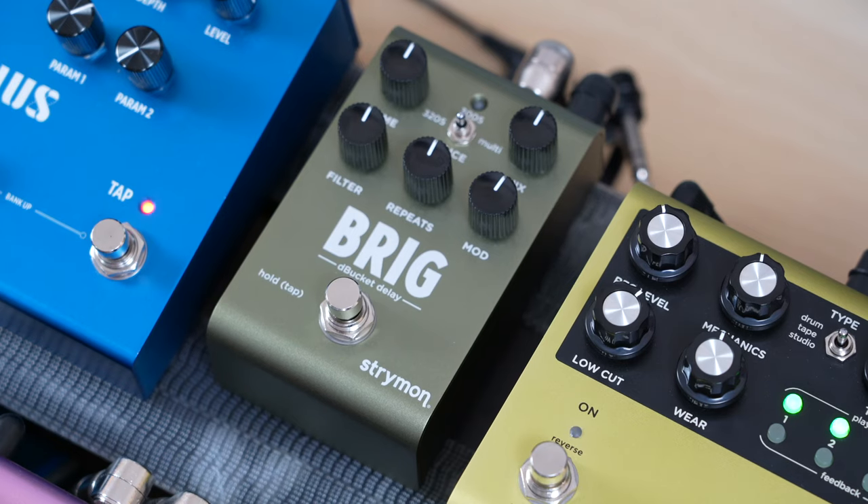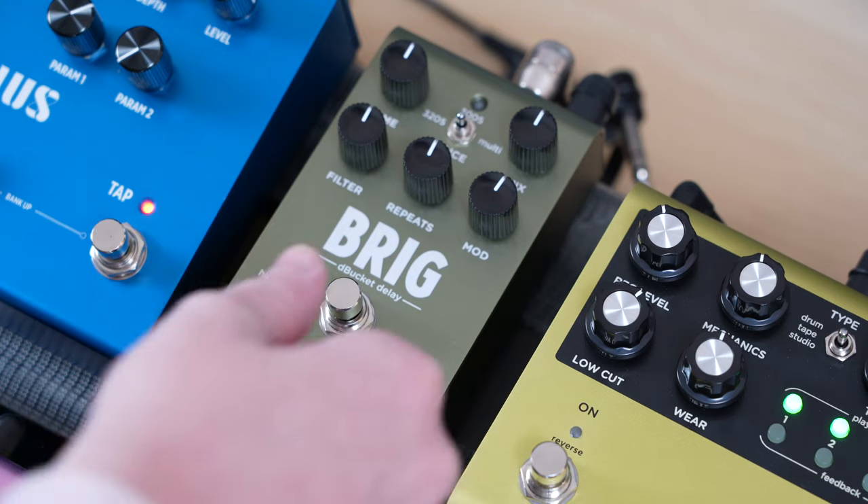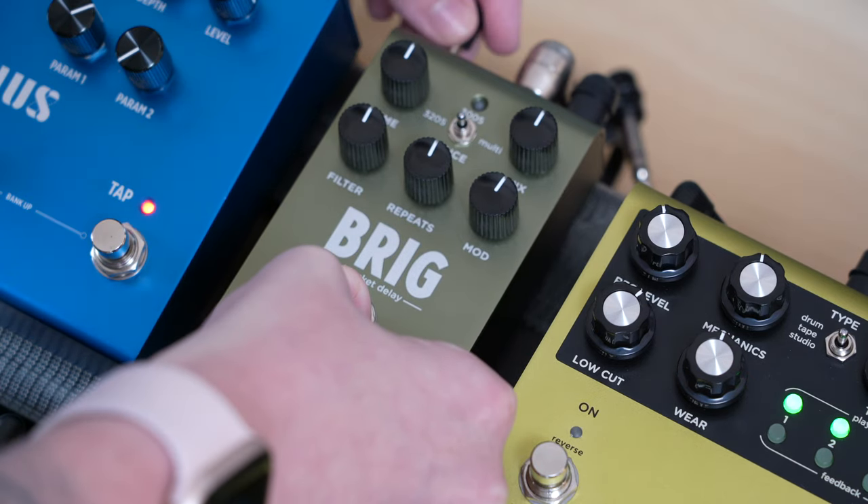First, we'll want to configure Brig to be used with Multi Switch Plus. To do this, we need to configure a few settings on the pedal. To start, press and hold Brig's foot switch while connecting the pedal to power.